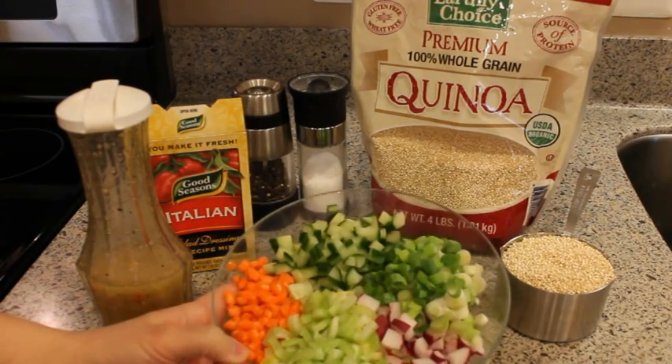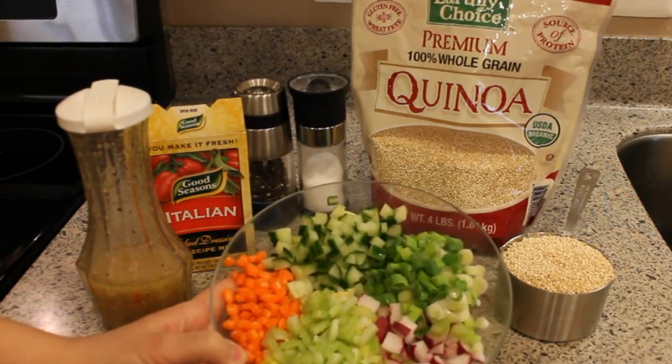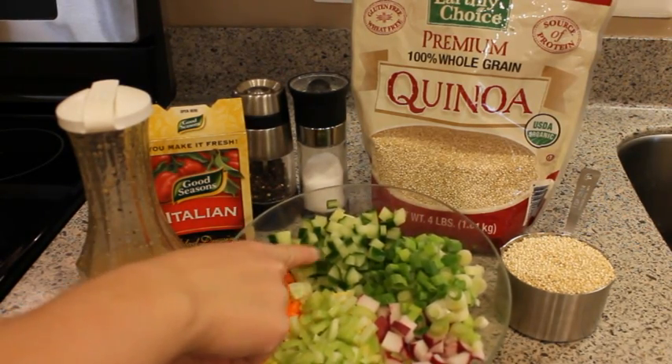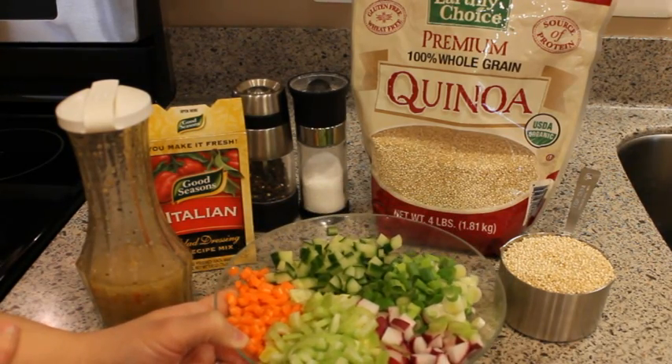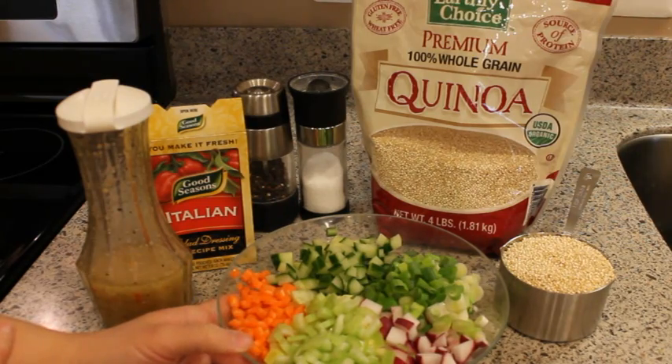I have an assortment of chopped up vegetables: radishes, celery, carrots, cucumbers, and green onions. You can use just about any vegetable that you like — anything that works well in a traditional pasta salad works well in this.